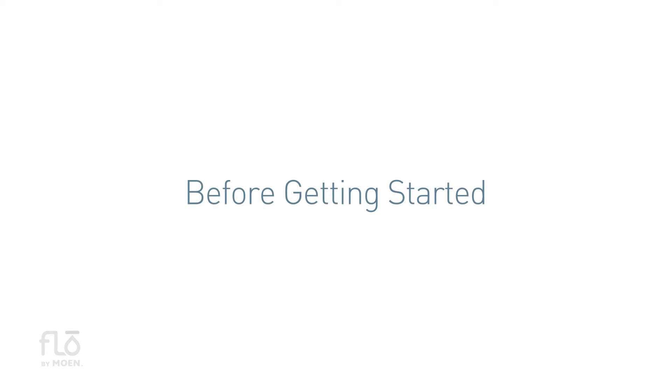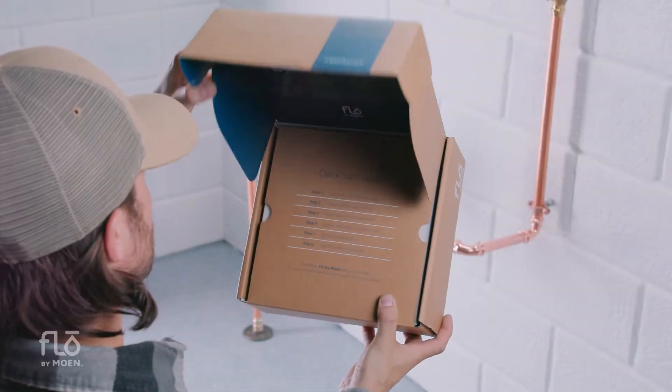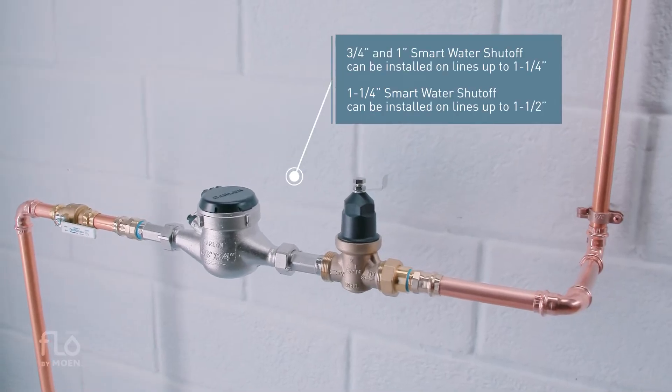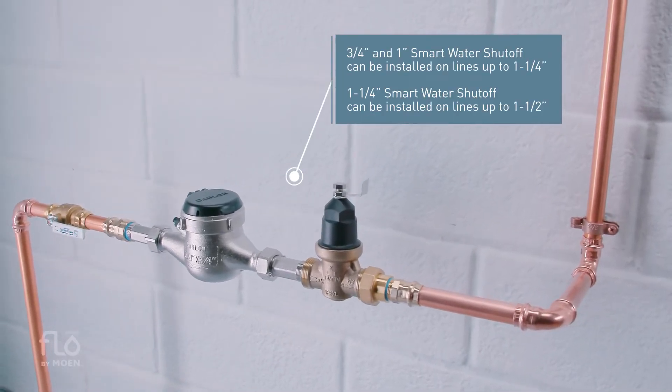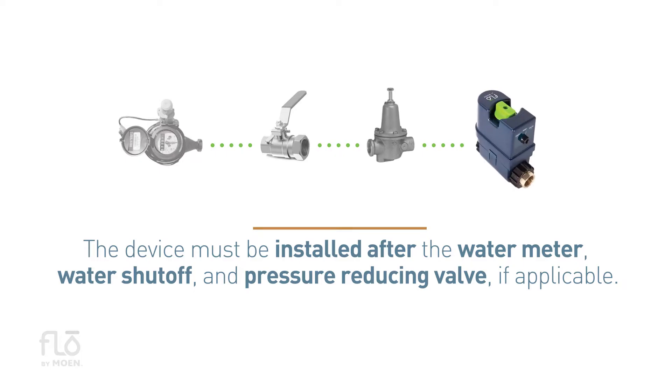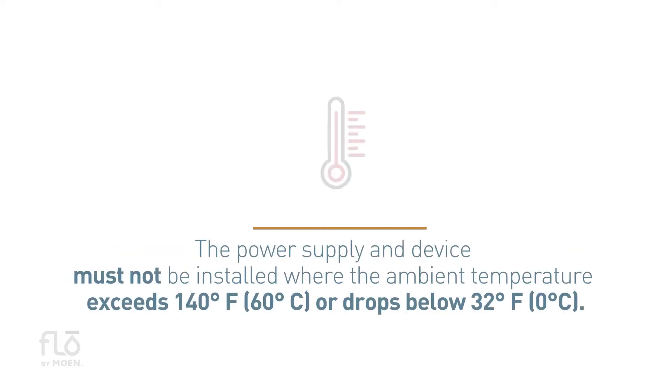Before getting started, be sure you meet all code and installation requirements for Flow by Moen. One, the valve must be installed on an accessible main cold water supply line. Two, the device must be installed after the water meter, water shutoff, and pressure reducing valve if applicable. Three, the power supply and device must not be installed where the ambient temperature exceeds 140 degrees Fahrenheit or drops below 32 degrees Fahrenheit.